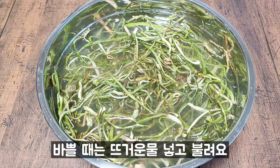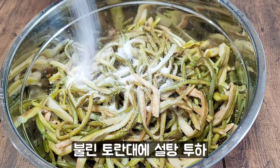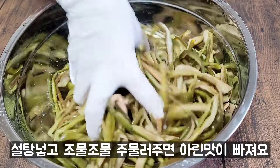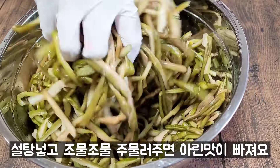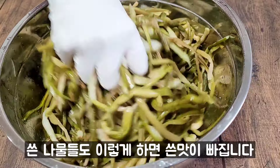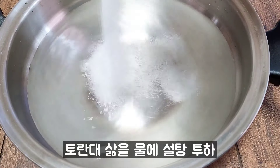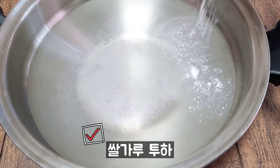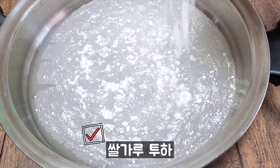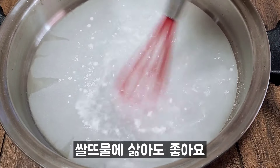This is a simple recipe for all the ingredients and recipes for the food mixture. Put the other ingredients into the kitchen. Let's take a look at this. It's a dip pie.